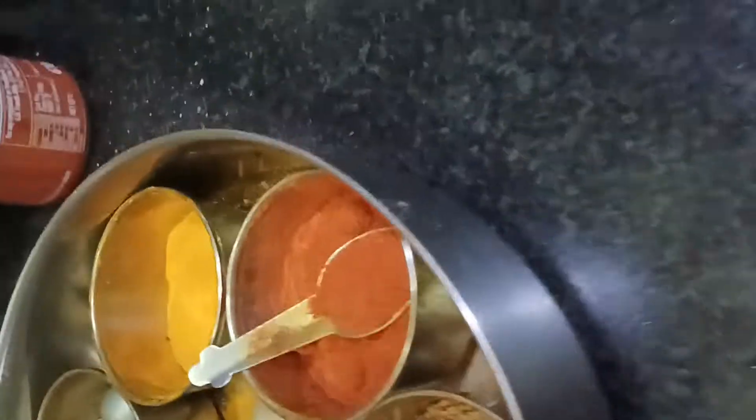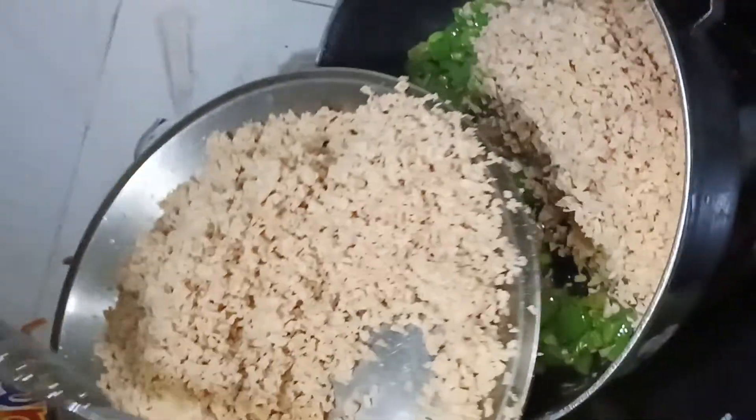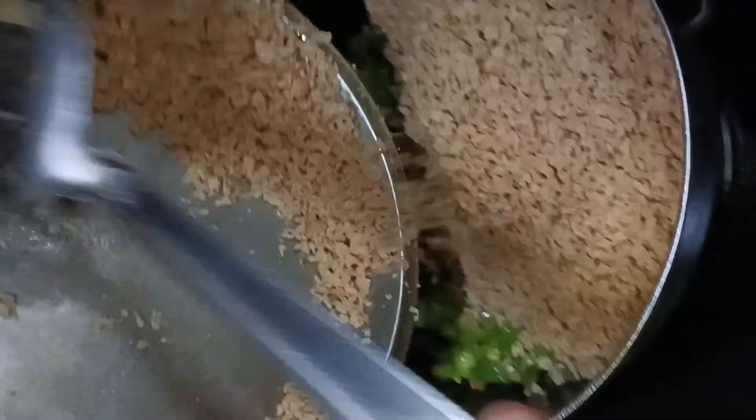Add the flour and mix it. Put water in the pan when you add the flour and mix it. This is our soya bean.